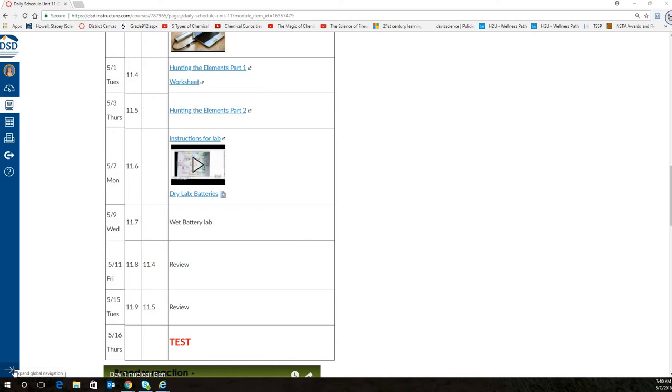I have readjusted your calendar on Canvas, so the 'Hunting the Elements' worksheet is there. I'm still trying to get the second worksheet loaded up so that you can have it. I did put them over in the general chem box, and 'Hunting the Elements' is up online — you can watch it and turn that in.